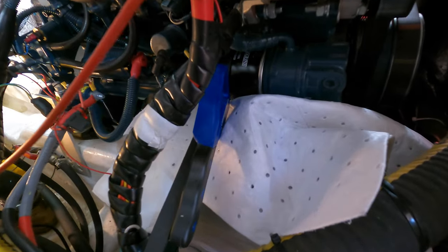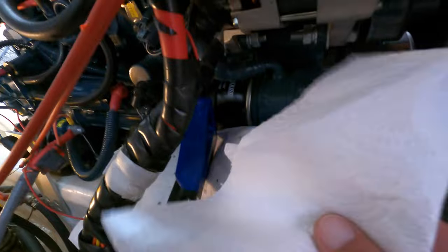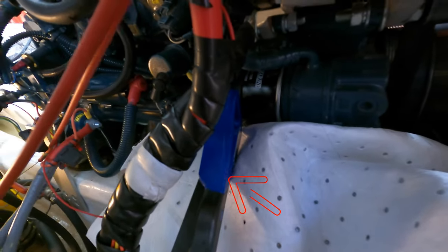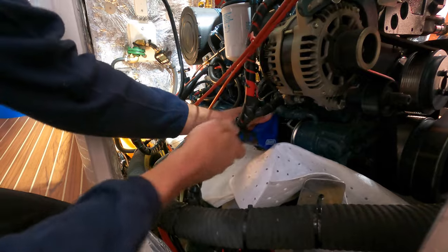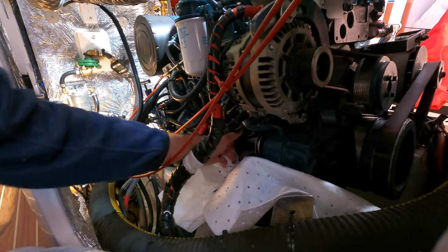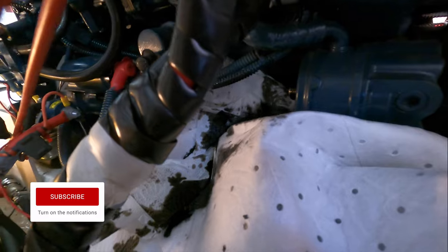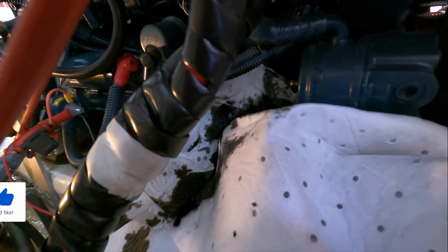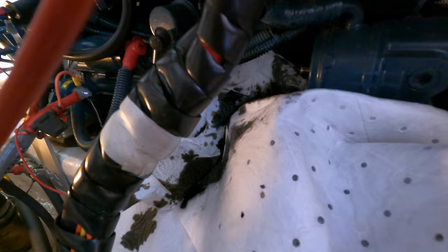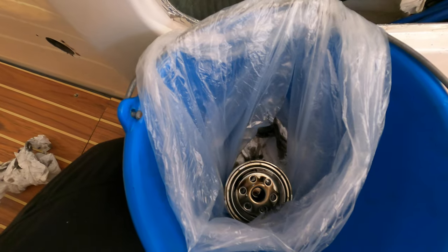Once we've drained all the oil out, we take the oil filter off. I've prepped it here — put the oil absorbent pad in, got plenty of paper towel ready, and already put the oil filter wrench on. The oil filter is mounted almost horizontally with a slight downward tilt, which makes it a little bit messy taking it off because the oil runs out. So it's really important to have oil absorbent pads and paper towel ready and prepared. Then it goes straight into a little bucket with doubled-up bin bags.